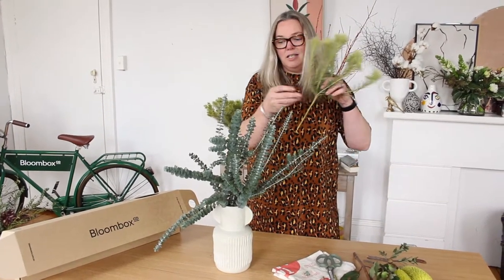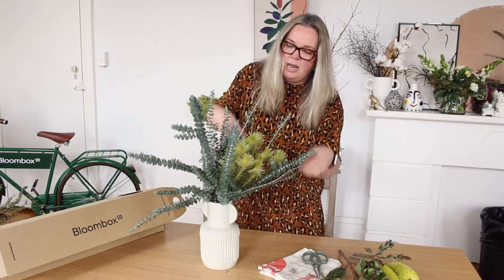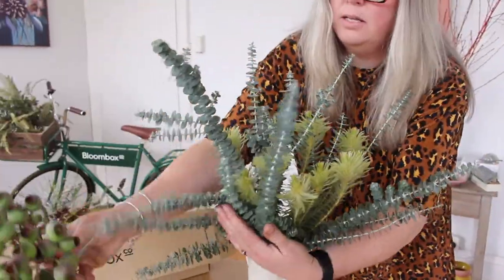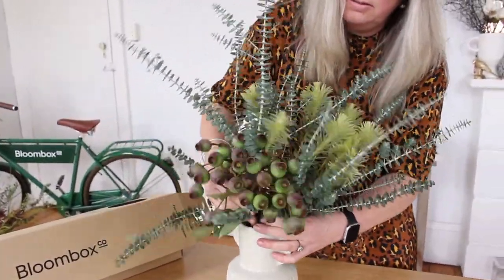Next we're going to dance the little filica amongst the spinning gum. You want to position it in and then just tease the filica around. Now we're going to put in the big gum stem just on the side.